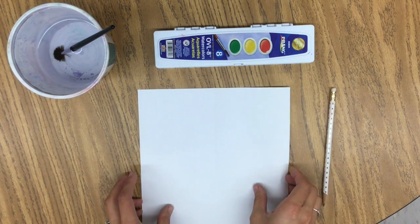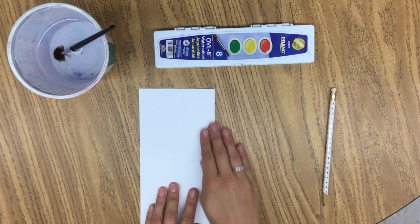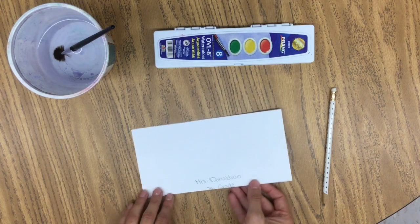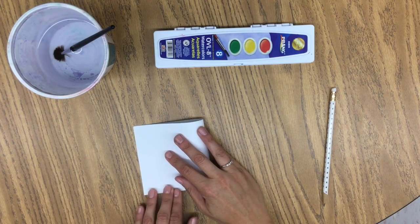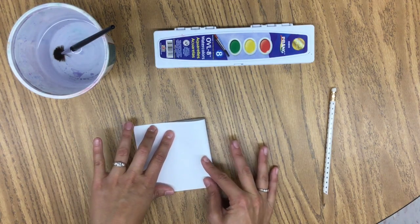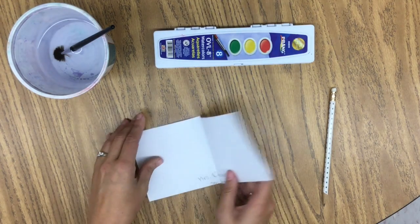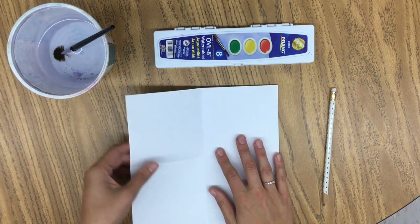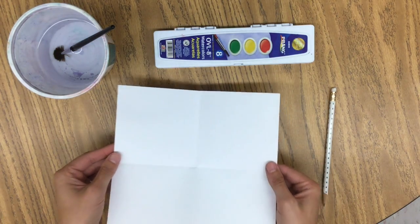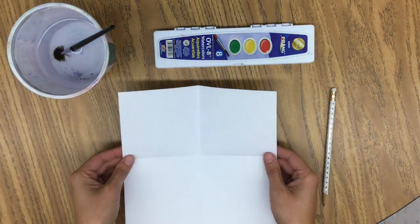First thing first, we are going to fold our paper into fours. I'm going to fold it along this side and then fold it once more to make a square, so that when I open this up, I will have my four sections and that will help me as a guide for my Radial Symmetry. You can see my four sections and even four squares — I fold it into fours.